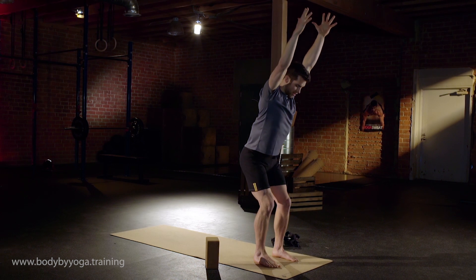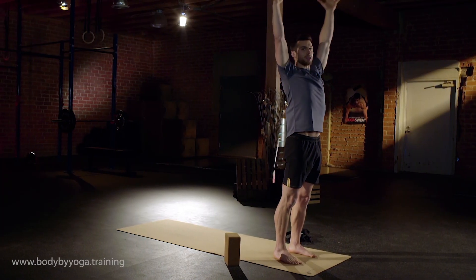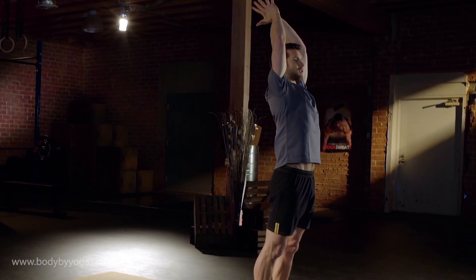Into the squat, go even deeper this time. Engage the glutes, weight in your heels. Back up. Last one of these — twist to the side, and then back up. Bring your arms to your side.